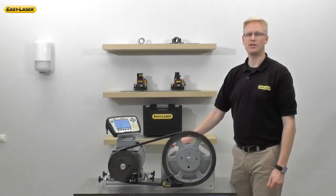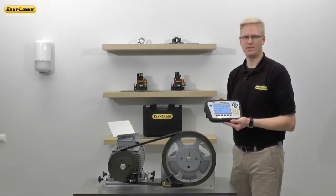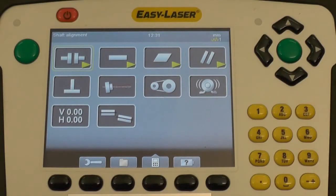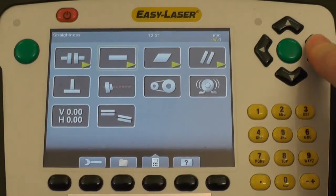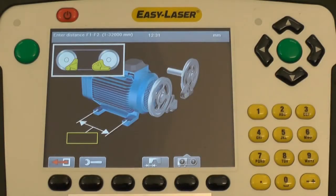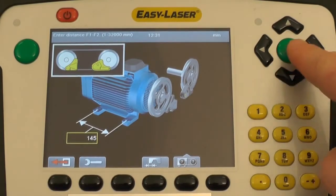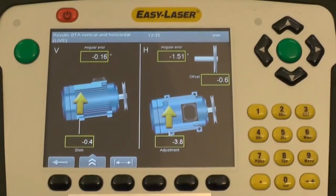You may also connect your E-180 wirelessly through Bluetooth to an E-Series alignment system. In this case, I'm using the display unit from an E-710 shaft alignment system. The BTA application software is found under this icon. Enter the dimensions on the machine that you're aligning and the system will automatically go into a live move mode, which makes the corrections easier to follow.